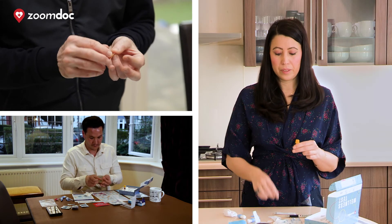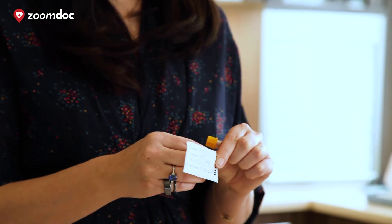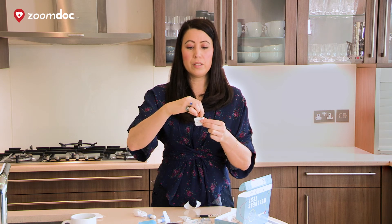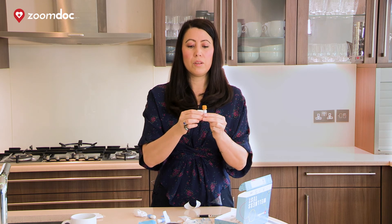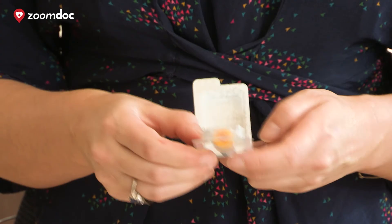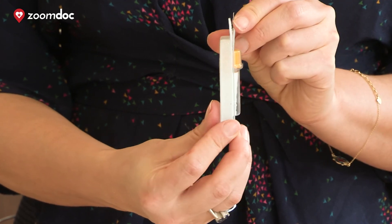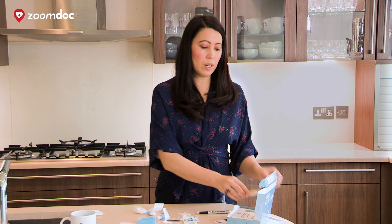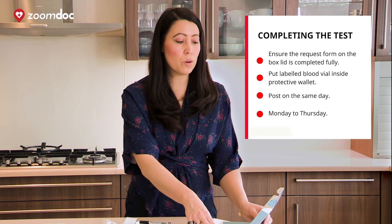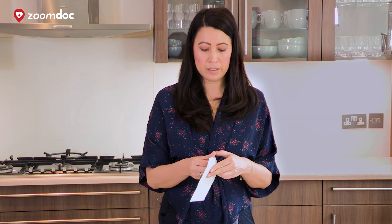Once your finger has stopped bleeding, please use one of the plasters in your kit. Once you've done that, it's very important to label the sample. The label is slightly bigger than the vial itself, so please make sure that you wrap it round so that you can see your details properly. Then place your labelled blood vial back in the protective plastic wallet and close it securely. Then place the plastic wallet with the labelled blood vial into the box. Make sure that the label has been completed fully, then close the box and put it in the postage wallet. Take your prepaid postage sticker and stick it on the packet.